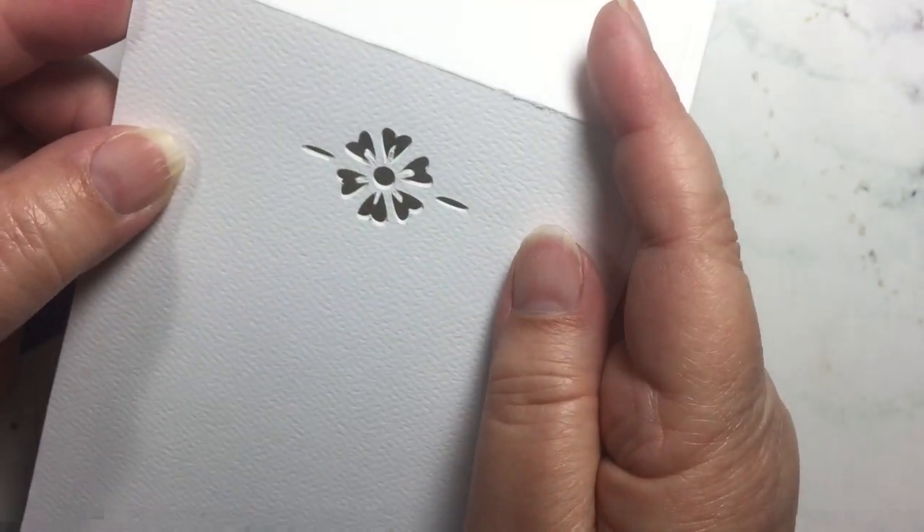You can go ahead and run some tape runner along the bottom and attach it there as well, so that it becomes the bottom lip of your card as well as the show-through for your flower. If you wanted to go and do more — add a stamp set sentiment on the front, or color in the center — that's completely possible.